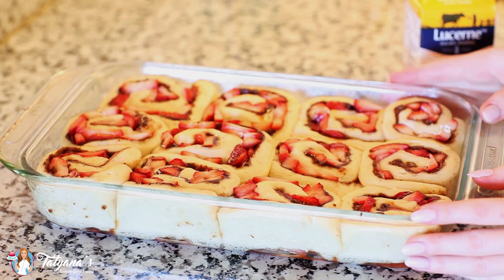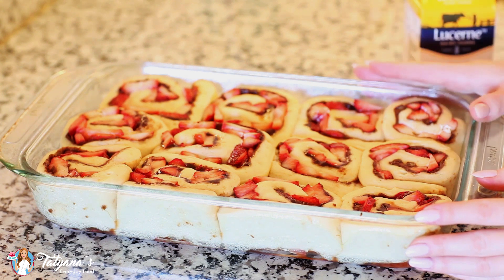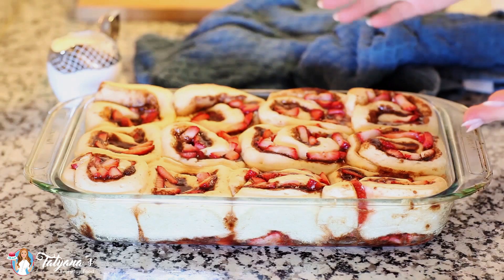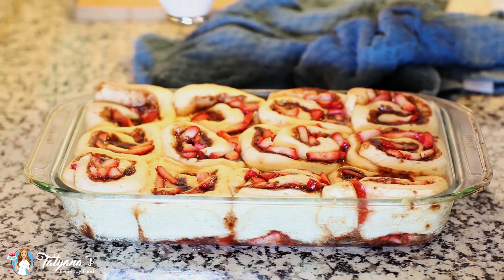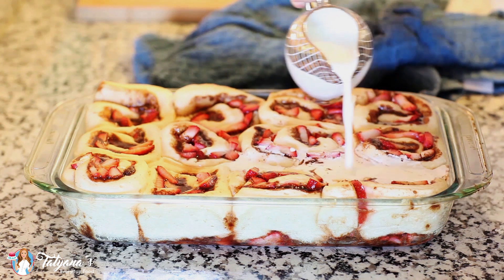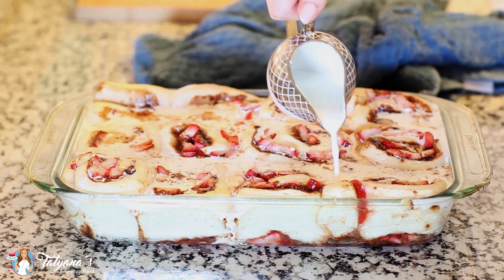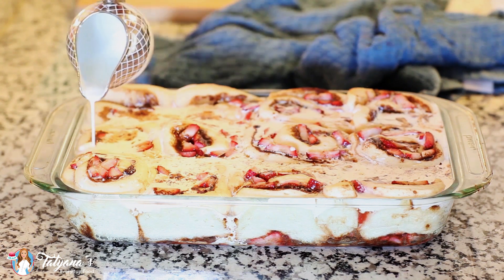My cinnamon rolls have doubled up in size in the last 45 minutes and now they're ready to go into the oven. I'm going to bake them at 350 degrees Fahrenheit for 10 minutes, and then we'll come back to add our secret ingredient. After 10 minutes, I'm going to add three-fourths cup of heavy cream or half and half, pouring it right over the top. Then I'll place the cinnamon rolls back into the oven and finish baking them for another 15 to 20 minutes.